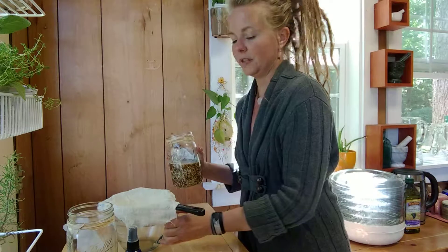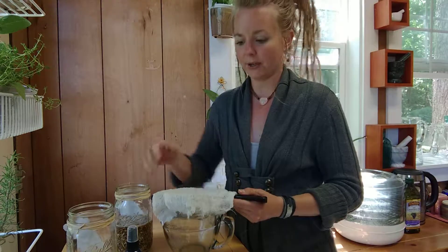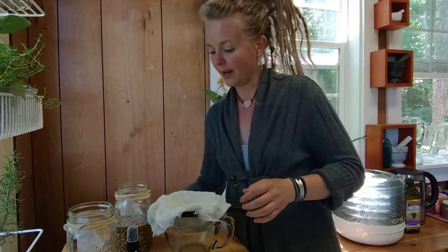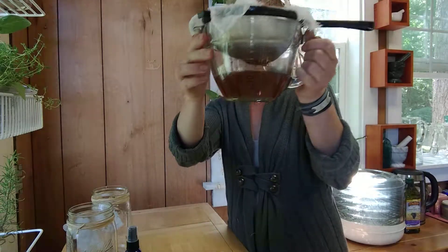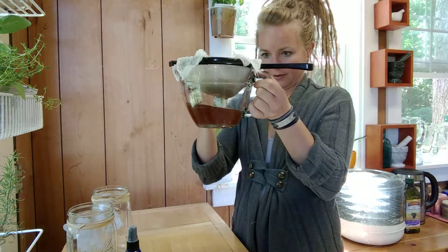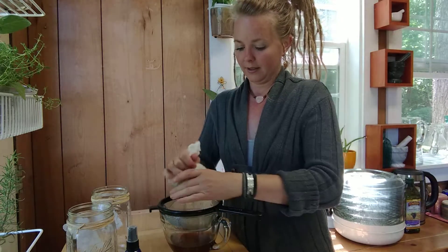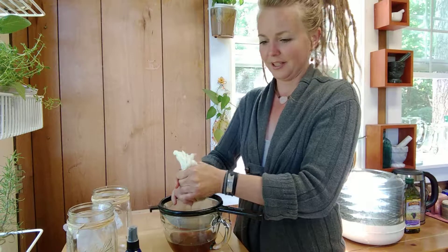Once you've let that soak overnight, we're going to strain out the marshmallow root. I've got a cheesecloth liner here over a strainer, so we're going to go ahead and dump that out into there. By now our water is going to be nice and brown, really thick, soothing, and slimy. It probably doesn't sound the most appealing, but when you spray it on your throat and feel it, you'll know you've done the right thing for your body.